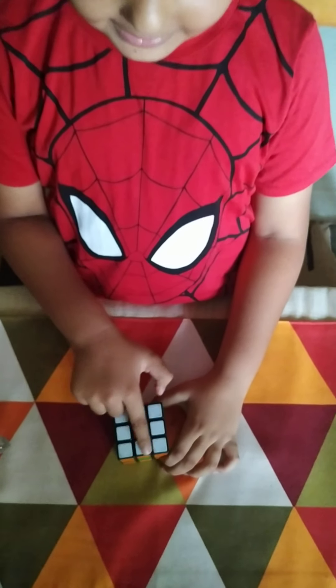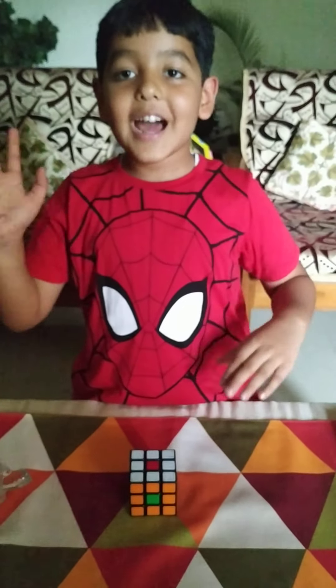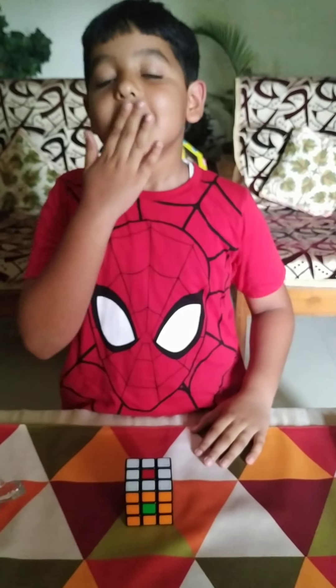So I have also made the Japanese flag. Bye for now. Please subscribe to my channel. Love you.